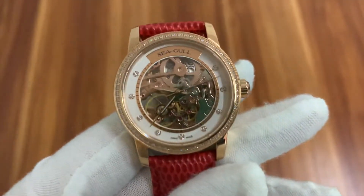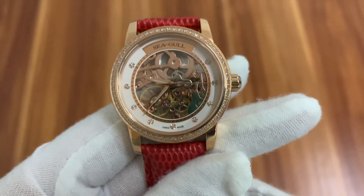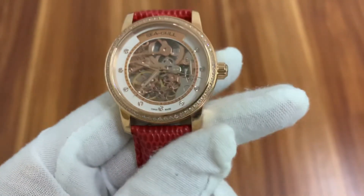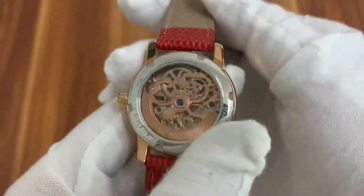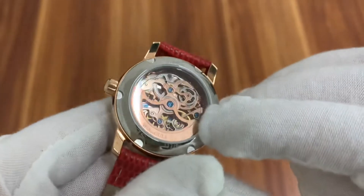This watch is using the Seagull ST16 skeleton movement. It's a double skeleton watch. You can see the back side — a very beautiful mechanism.